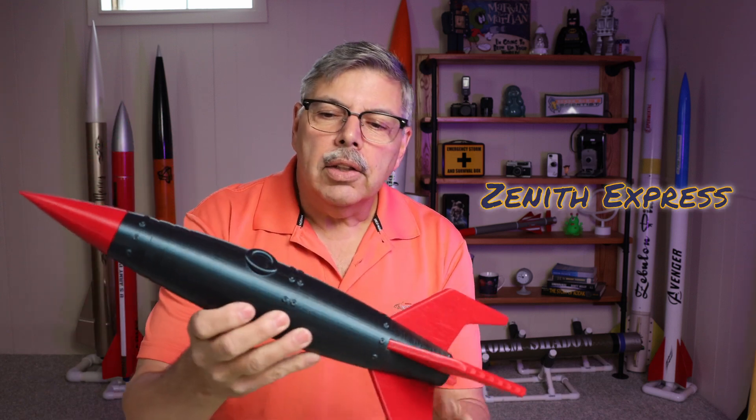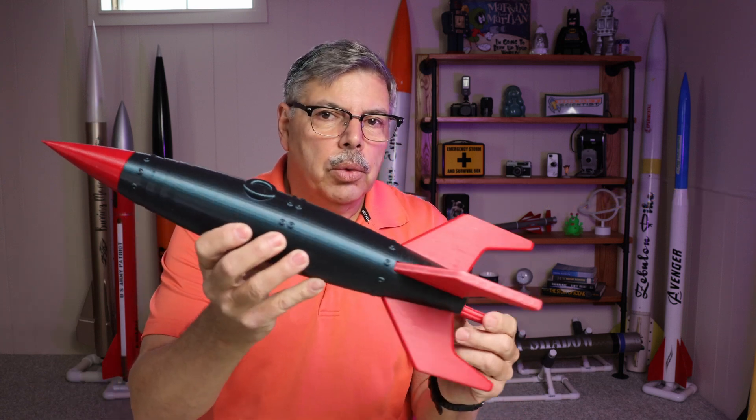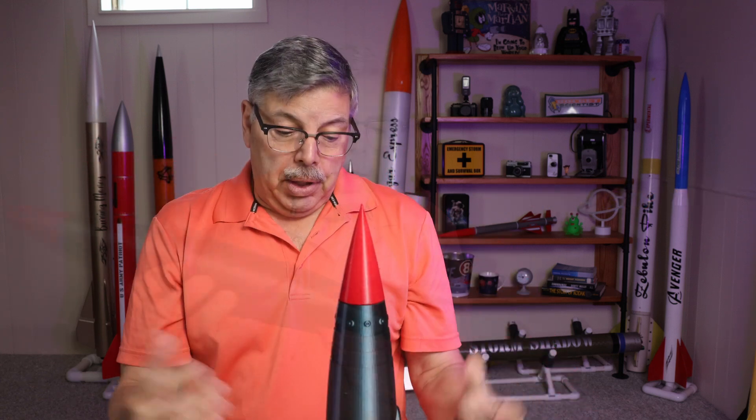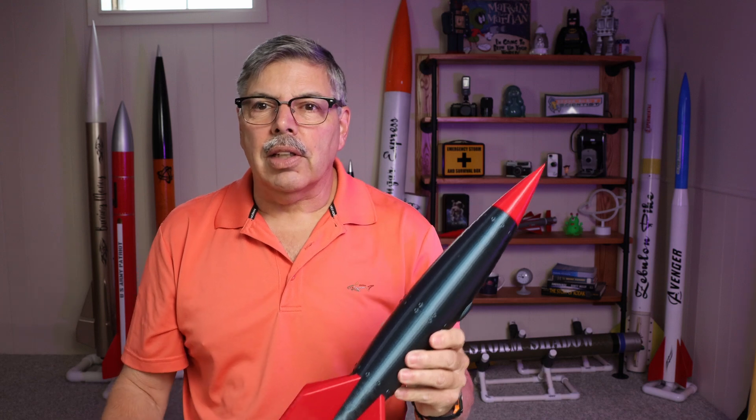Oh yeah, look at that. It's got a portal here and some nice shaped fins. Really cool looking. The big question is, it looks great like this, but will it fly? Let's take a look at this clip.